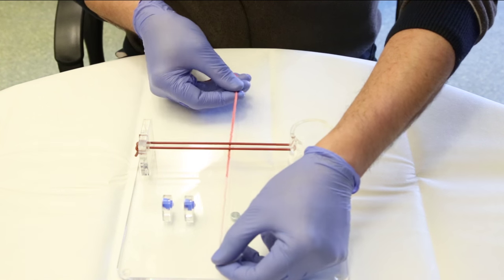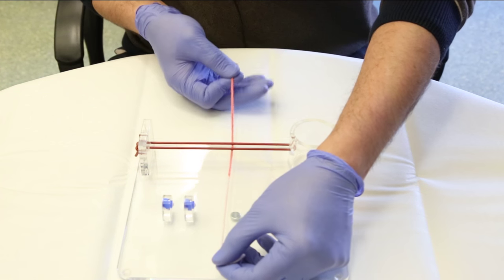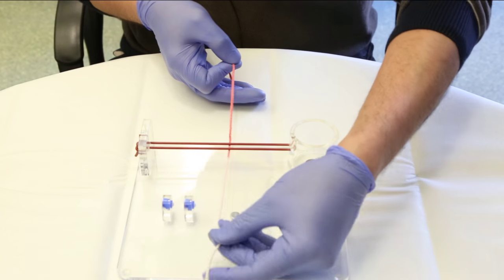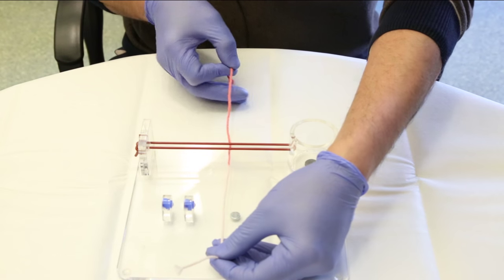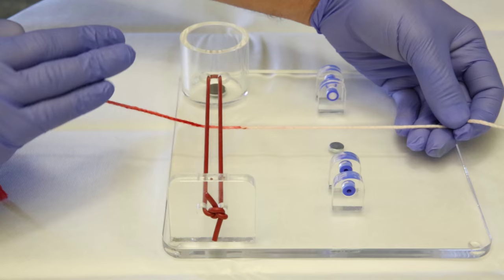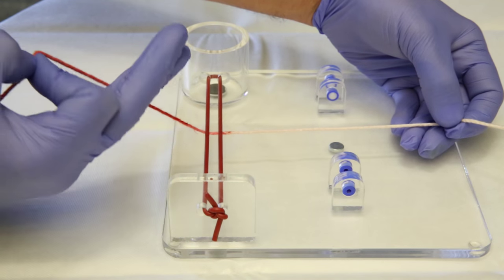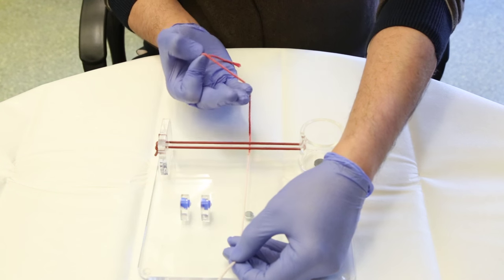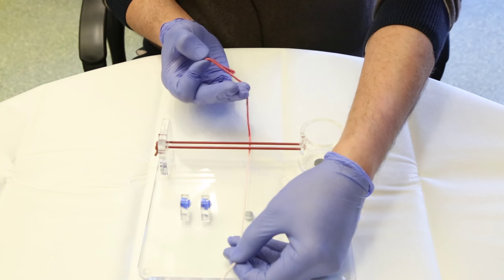One of my hands is close to my body, which is my right hand, and the other hand is away from my body, which is my left hand. The hand I'm going to use to make the knot is my right hand because I'm right-handed, but if you're left-handed I advise that you do it on your left hand.